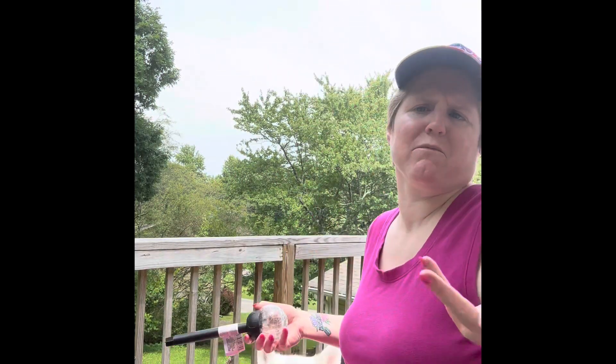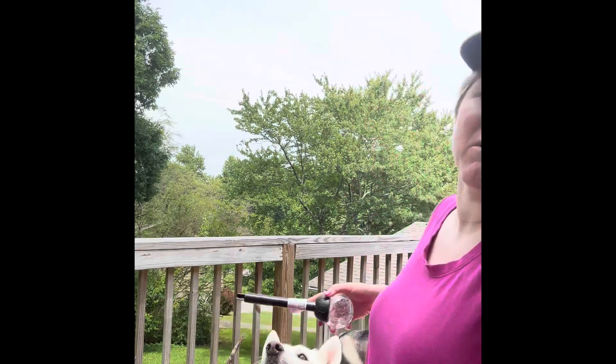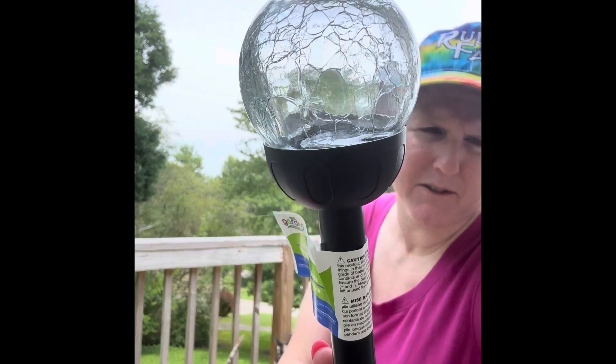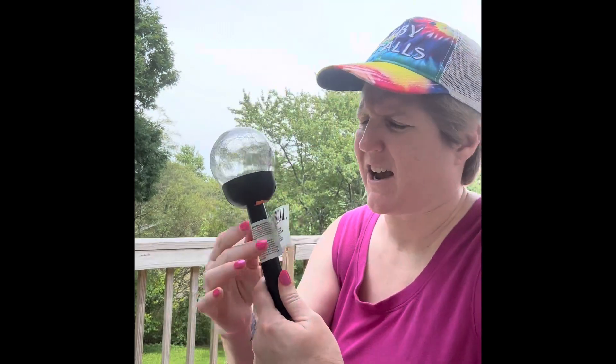Okay y'all, so I went to Tree — because we just can't call it Dollar Tree anymore, I went to Tree. And I wanted to grab some of these because I saw they looked gorgeous in other videos.